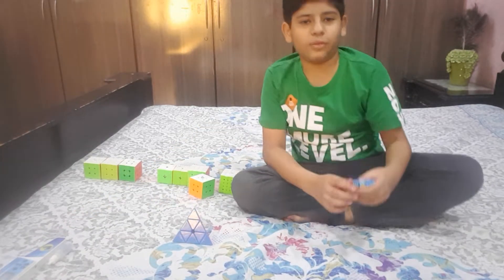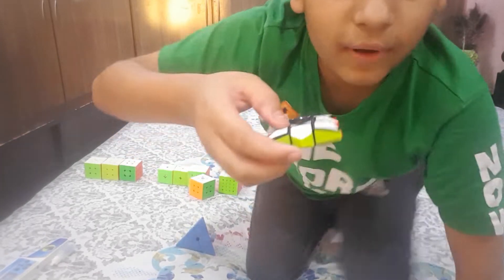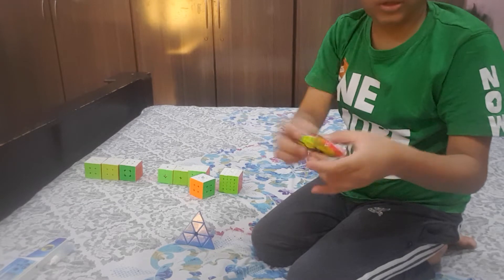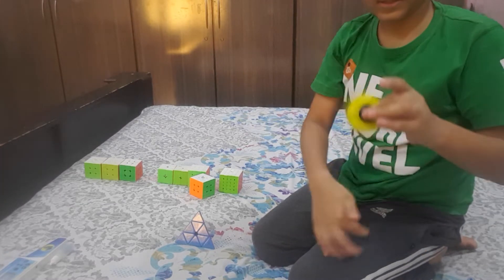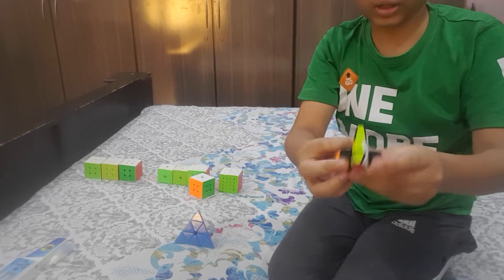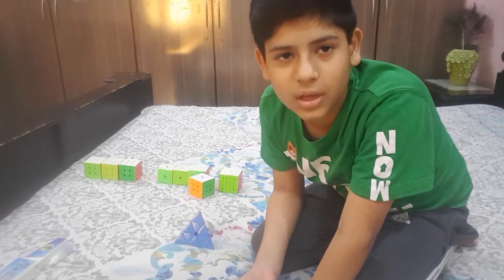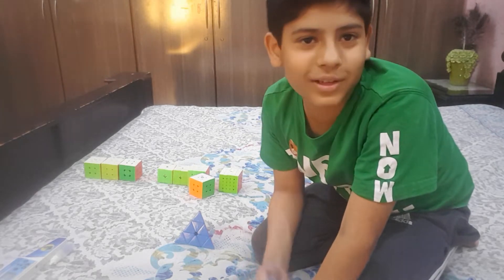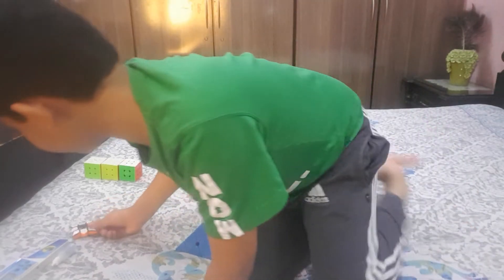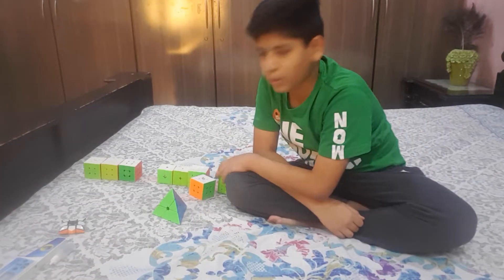Now we go to the non-WCA section, which is only one puzzle: the 1x3x3 fidget spinner cube. See, it spins and it is turnable — you can turn it. There are no specific algorithms for these; they just automatically get solved.